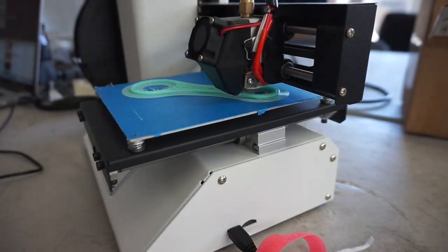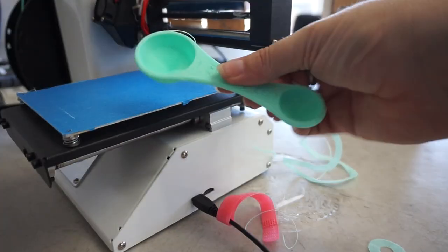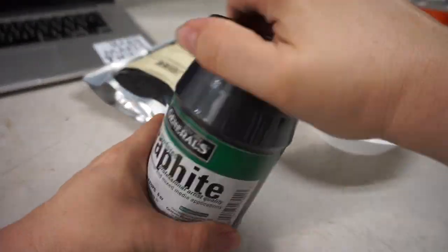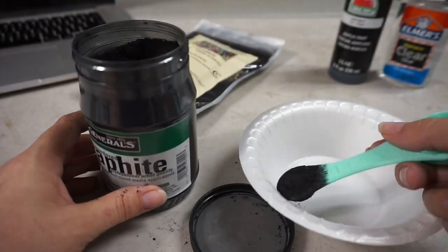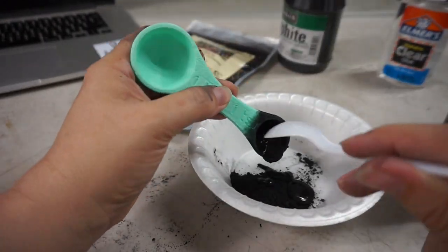I mixed up the paints at Crash Base because it's easiest to clean there. And of course I forgot to bring a measuring spoon — but am I supposed to pass up the opportunity to 3D print a measuring spoon? My measurements were roughly two parts graphite or charcoal, two parts binder — either acrylic paint or glue.